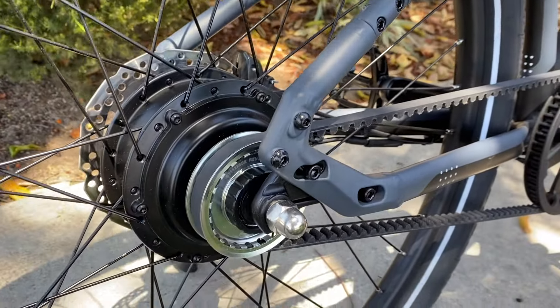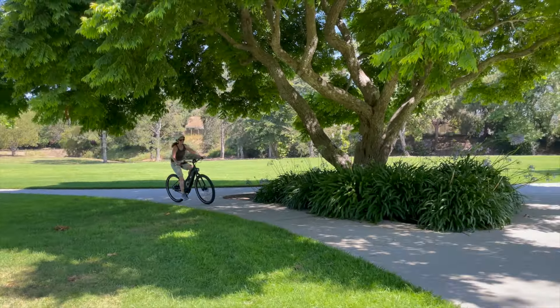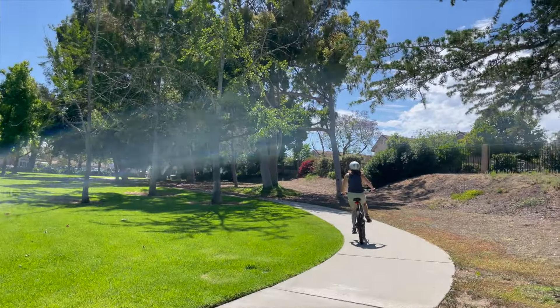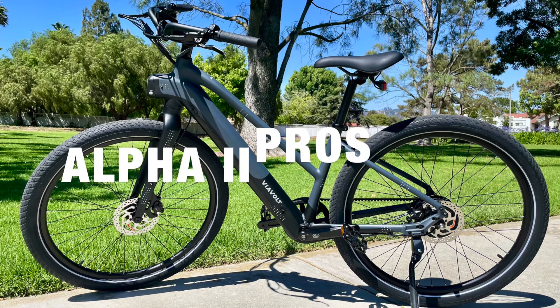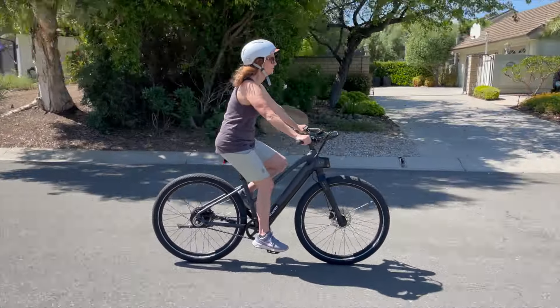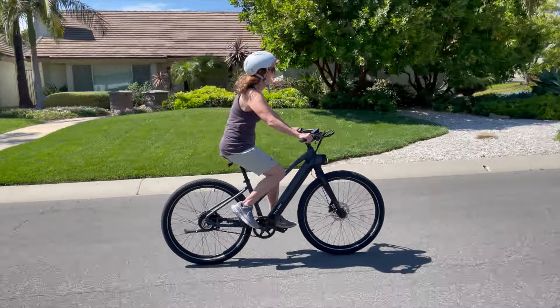Plus, watch to discover what makes the Gates CDS a standout choice for urban riders and beyond. I'm Lisa from E-Biking Today, and I'm excited to share what I've learned about the V-Volt Alpha 2 electric bike from my review and ride experience. Here are the pros of the Alpha 2: with a Gates Sidetrack belt, the Alpha was a fun, smooth ride.